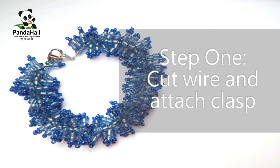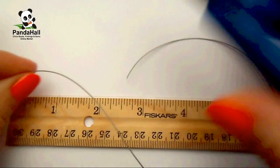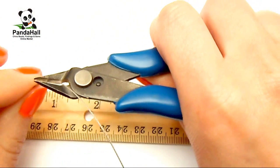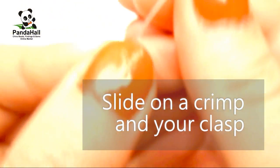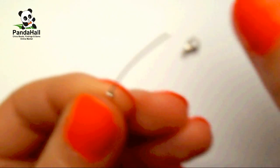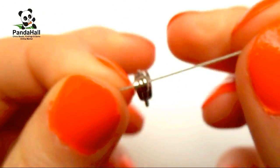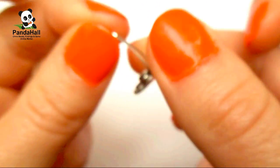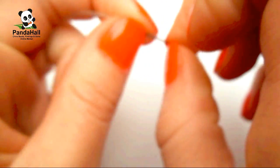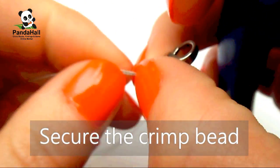The first step is to cut your wire and attach a clasp. Cut your beading wire to about 12 inches. Slide on a crimp bead and your clasp, then slide the wire end back through the crimp, forming a loop. Secure the crimp bead with your crimping pliers.